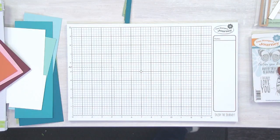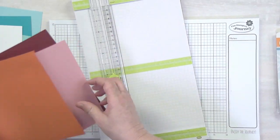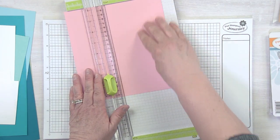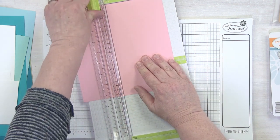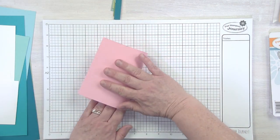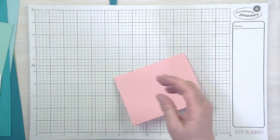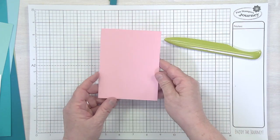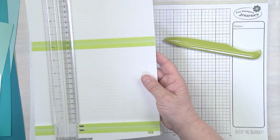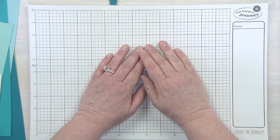I'll quickly show you how I make a card base. I take my trimmer — five and a half inches is my card base measurement — trim it down so I have one little strip left, then fold it into a card base. The crease tool is awesome for this too. You can go through a huge stack of paper in just a few minutes.